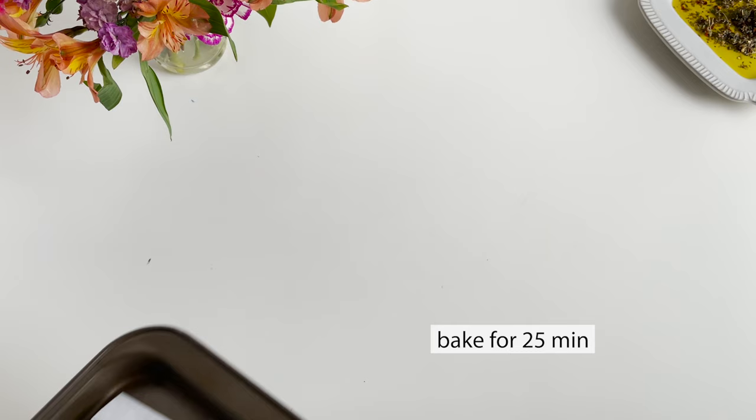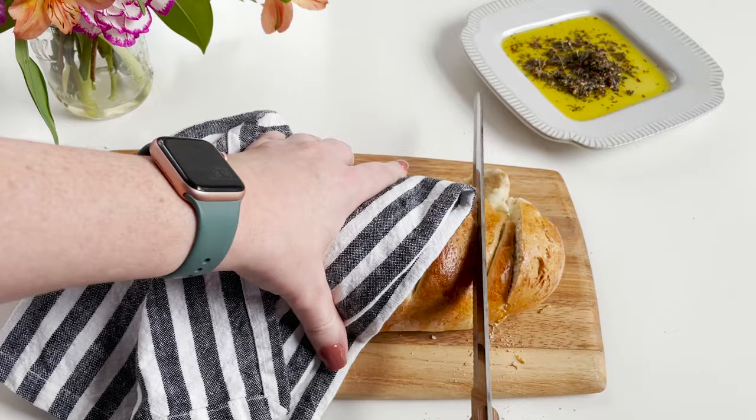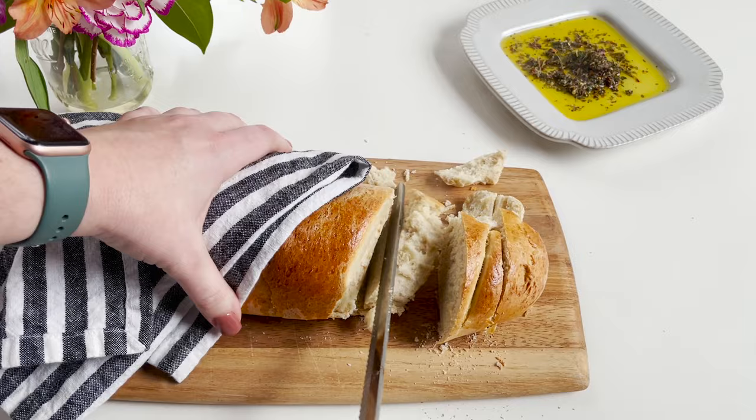Now you're going to bake it. And there you go — your finished loaf! You might want to make sure to let it cool before you cut it or else it'll kind of fall apart, but that's okay — it still tastes good. You can use it to make sandwiches, dip it in an herb and olive oil mix, or just eat it with a little bit of butter. I hope you liked this video — if you did, make sure to like it and subscribe to this channel.